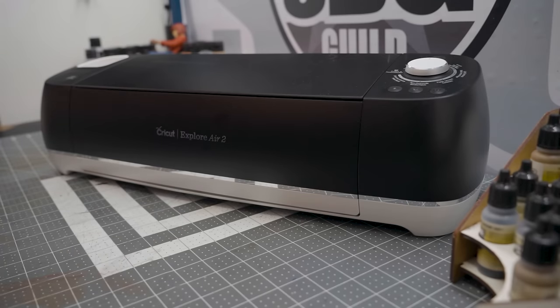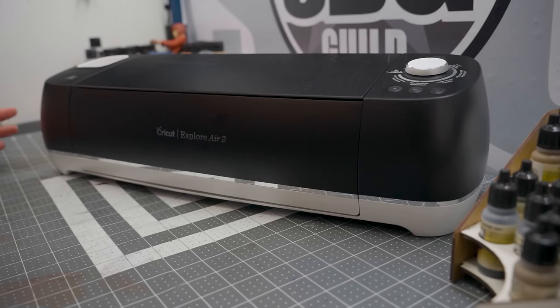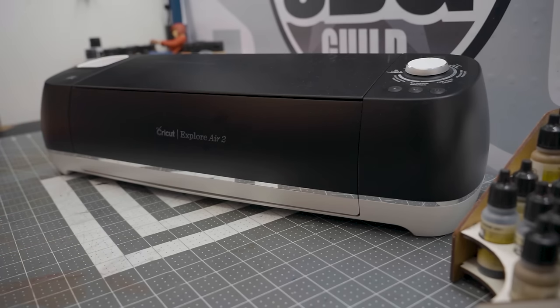This is the Explore Air 2, which is a more budget version. They do have a bunch of other models — some much better, some a little worse than this one. It's sort of right in the middle, and it worked perfectly for what I need it for, which is strictly cutting vinyl.